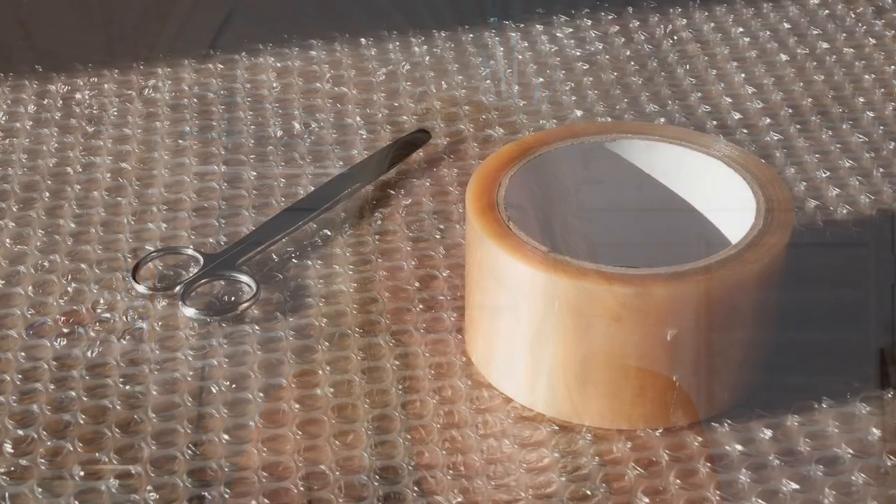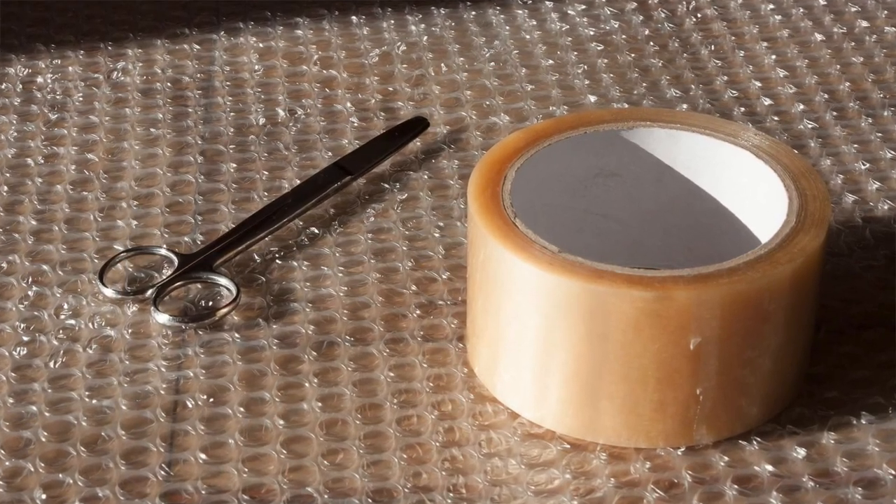Hello, I'm Daniela. In today's slow stitching video, we're going to use bubble wrap in our work. Bubble wrap is that packing material you use when you want to ship something fragile — it's filled with air, little bubbles, little pockets in it.